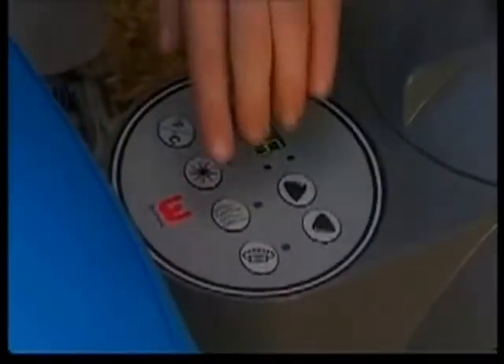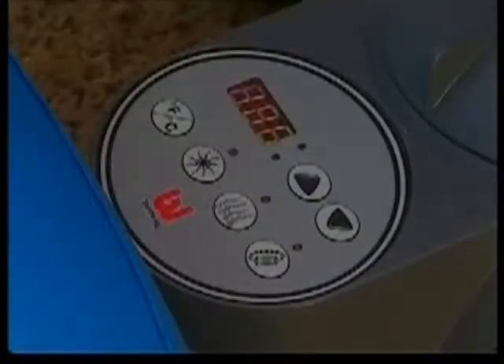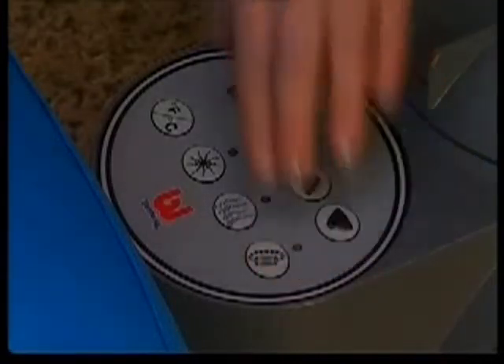This button toggles between Celsius and Fahrenheit. This button activates the lazy massage system, which is equipped with a 30-minute auto shutoff feature. And finally, this button activates the water filtration system.